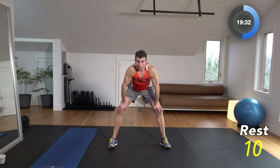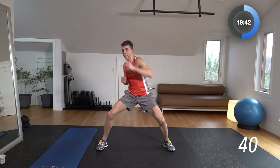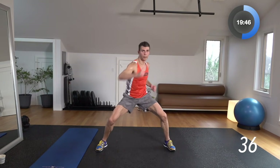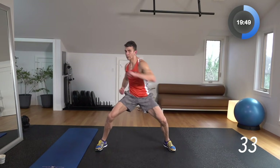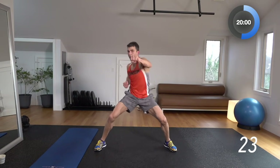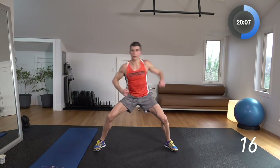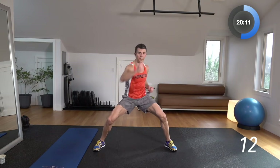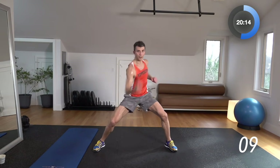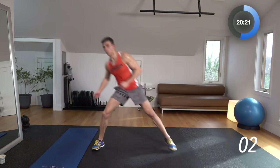Next thing we're doing: jab, cross, hook, uppercut. We're in a squat position. 3, 2, 1 — jab, cross, hook it out, uppercut. One, two, three, four. Engage your core while you're doing this — I want you solid in the middle and those punches landing like they're real. While holding this squat position, those legs are going to be on fire. No question about that — full body workout here. That's what you're getting at XFA Fitness Channel.